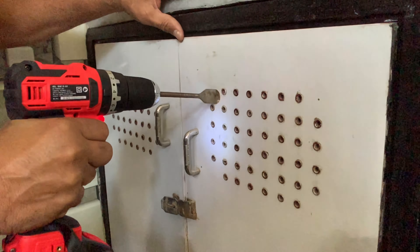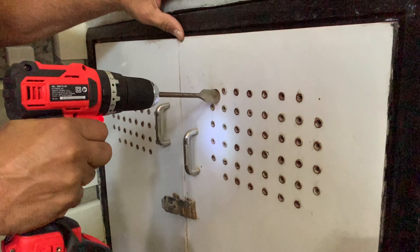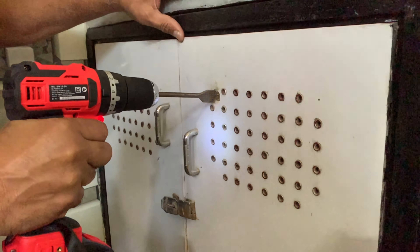Hello friends, welcome back to M&M Rating. Today I am reviewing the iBell Brushless Impact Drill. So let's get started. If you still haven't subscribed to our channel, please subscribe it. Thank you.